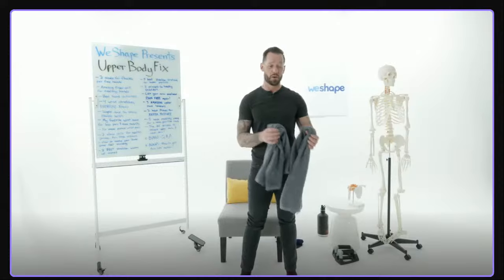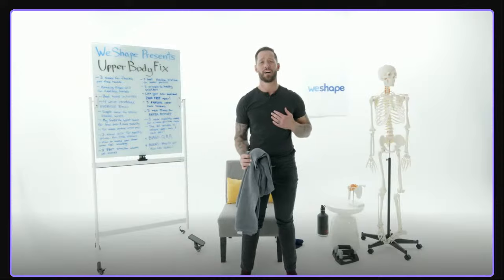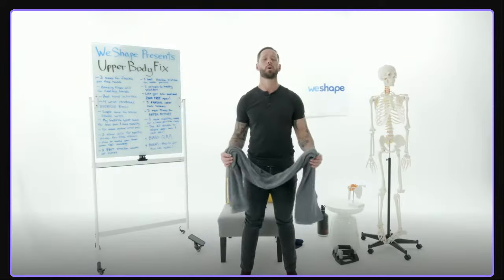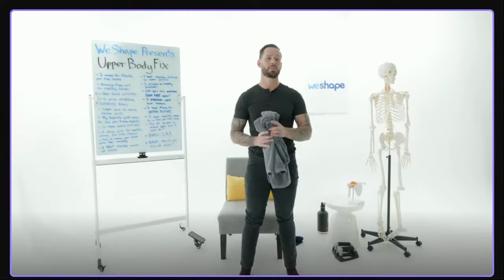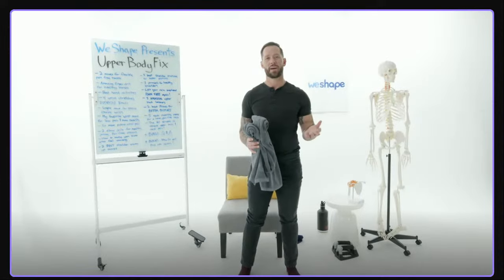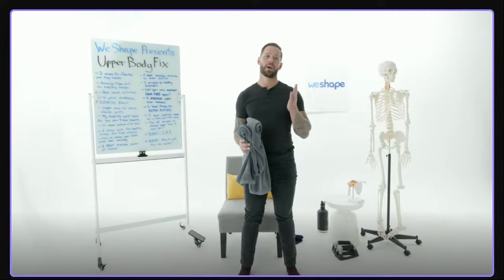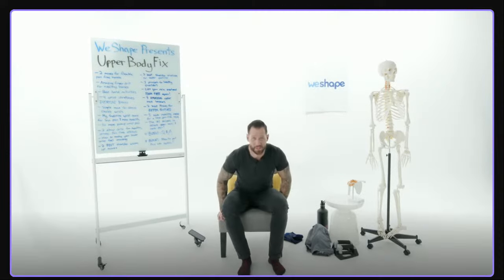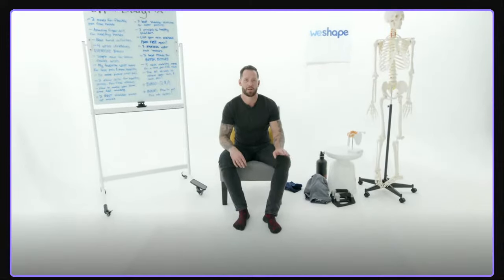Attach these two movements together first thing in the morning or last thing before bed — they make your shoulders feel so good. These are my two favorite shoulder warm-ups that most people should be doing every single day. Now the next thing I want to teach you is my favorite shoulder stretches. The first one is called the sink stretch. I'll use a chair for this, though typically I teach it at a kitchen or bathroom sink.